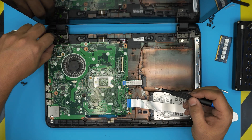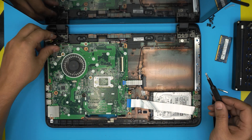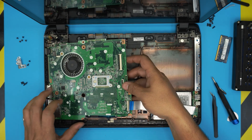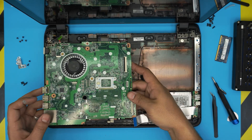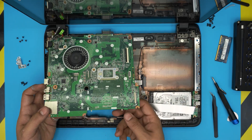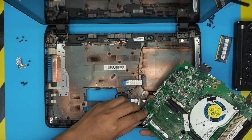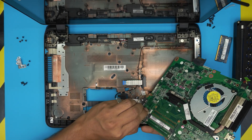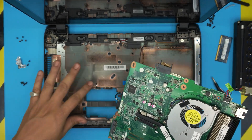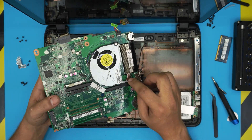With the bracket removed, the power jack comes out easily. Now lift the motherboard from one side and bring it over — there's a hard drive cable running underneath. Flip the motherboard over, locate the hard drive connector, and snap it off. You now have the entire bottom case separate and the motherboard in hand.